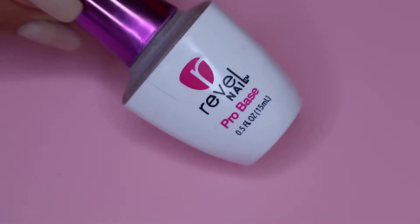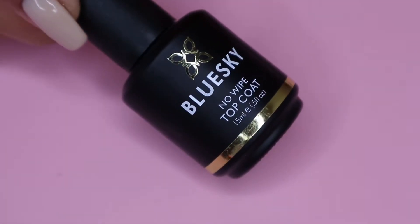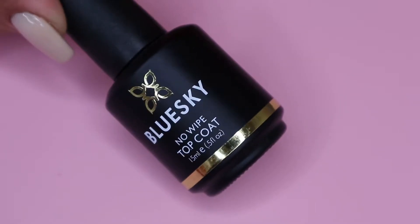And then for the liquids, I will be using my Revel Nail Pro Base as well as their activator. And for the top coat, I will be using my Blue Sky No Wipe Top Coat.